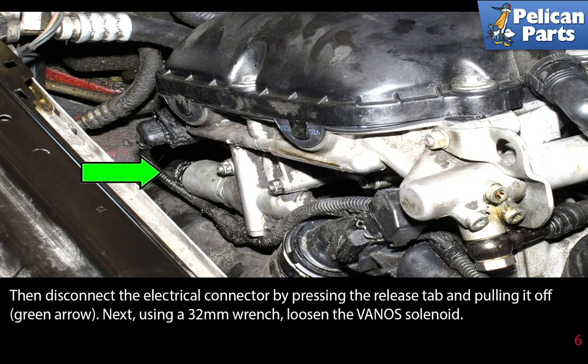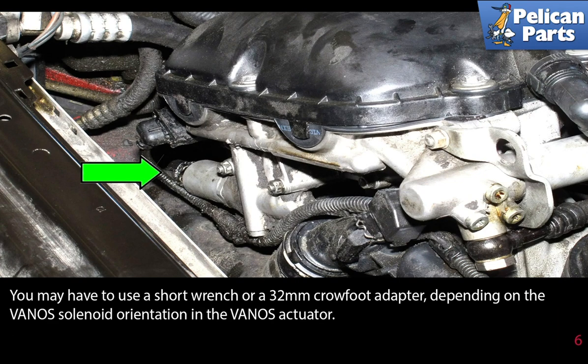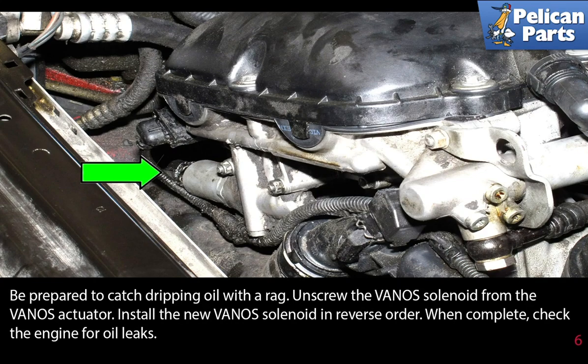Next, use a 32 millimeter wrench and loosen the Vanos solenoid. You may have to use a short wrench or a 32 millimeter crow foot adapter depending on the Vanos solenoid orientation in the Vanos actuator. Be prepared to catch dripping oil with a rag.